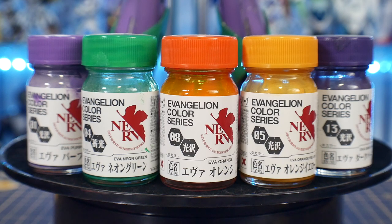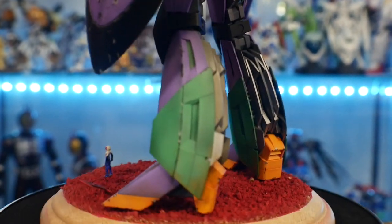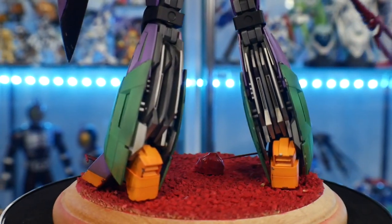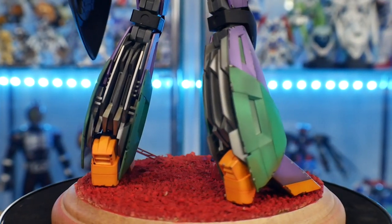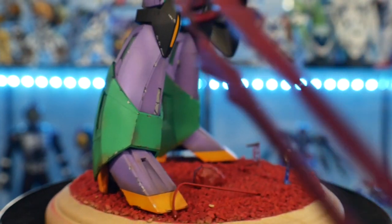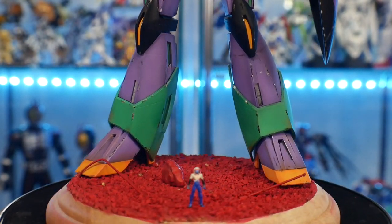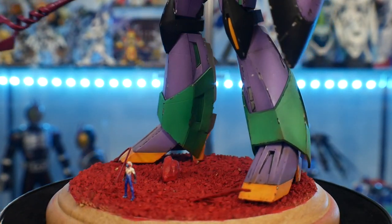So your purple, the orange, the green — all of that is pretty much the Evangelion color series. The black I think was just a basic flat or gloss black lacquer. The kit is primarily all painted in lacquer, and then I did some weathering with oil-based as well as acrylic-based paints, and then just some top coats.